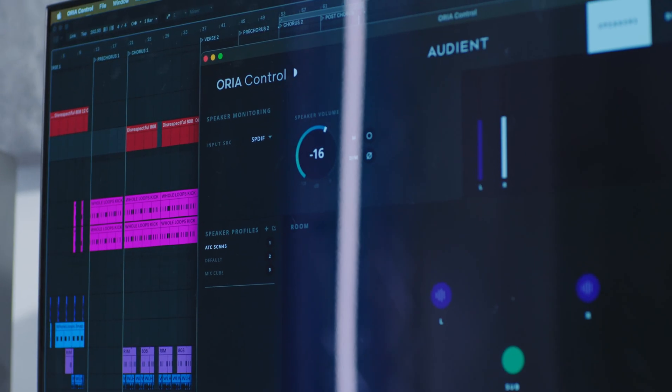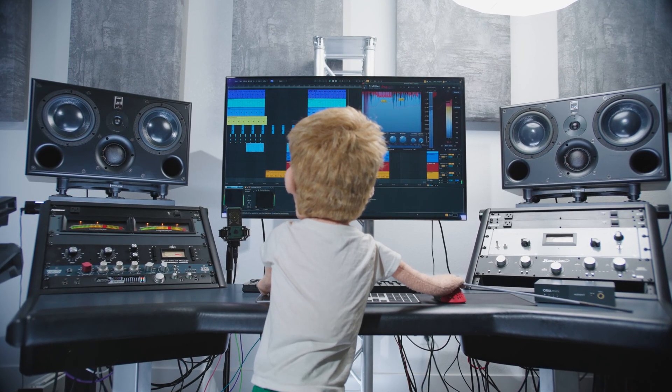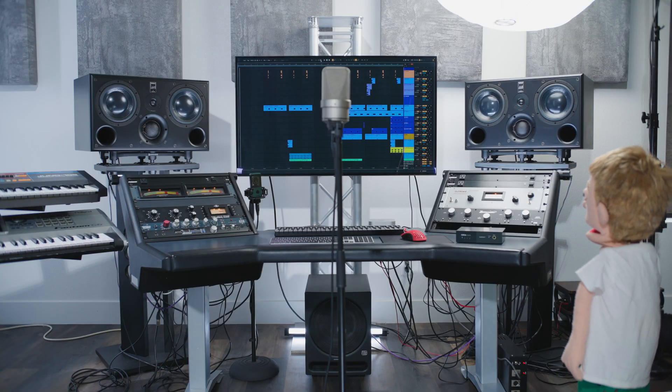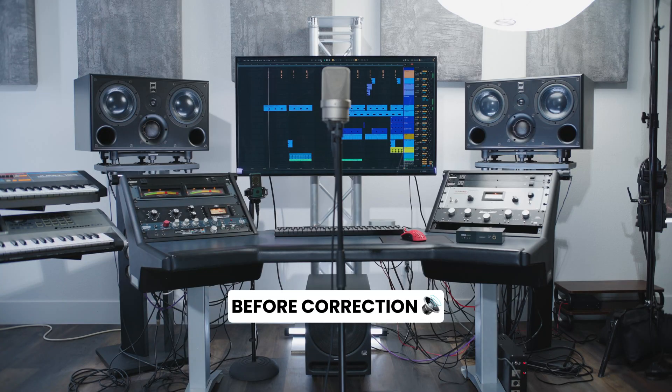And just like that, you're ready to start producing, mixing, or mastering with the Aurea Mini. Let's pull up an Ableton session for a cover that Care produced of a song called Move Your Body, and we'll take a listen through the Neumann TLM microphone capturing the sound in my room so we can hear the difference. First, let's hear the room before correction.